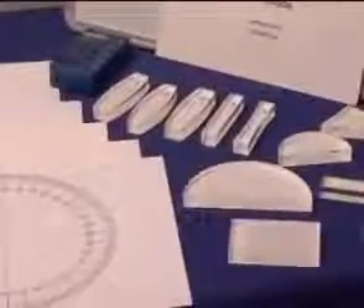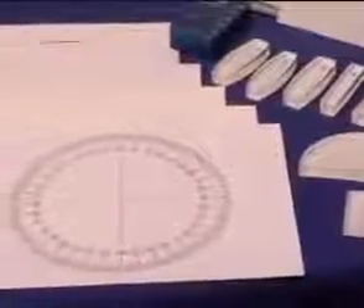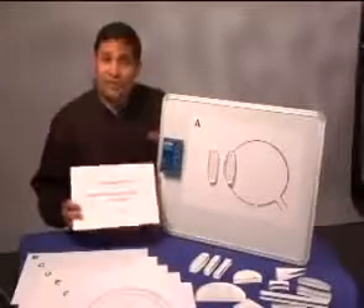Each component has a magnetic strip on the back, so it can easily be placed on a whiteboard. Background F has a 360-degree protractor, so not only can introductory demonstrations be shown, but quantitative activities can also be performed. The included instruction manual gives you detailed demonstrations on 25 different experiments.